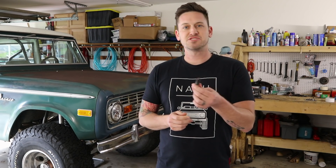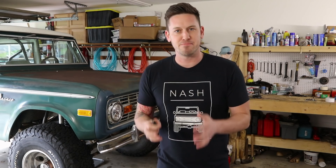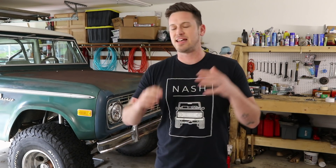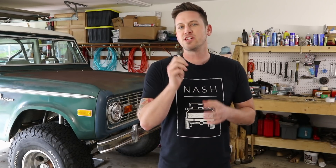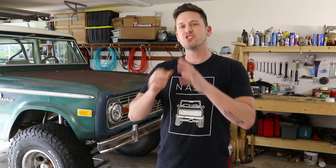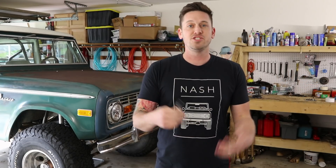Number one: you really don't have to change your spark plugs except for every 80,000 miles or so, so spark plugs do last a long time. But anytime I'm doing a big upgrade to my engine — like when I installed the Phytek or did different stuff — I went ahead and replaced the plugs. When you're making a big change like that, you kind of want to reset the system, and your spark plugs are a great way to do that.